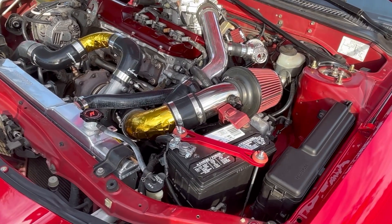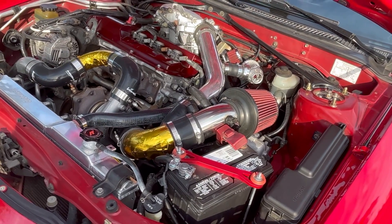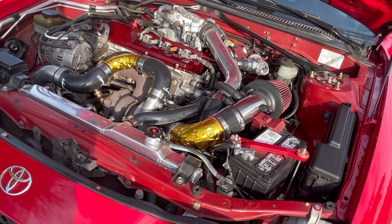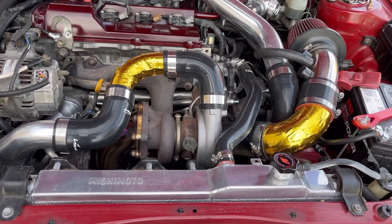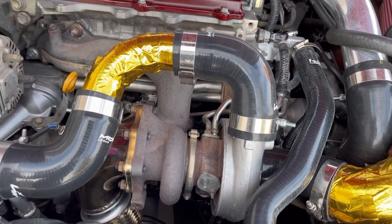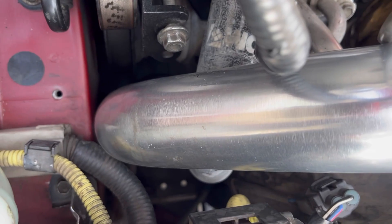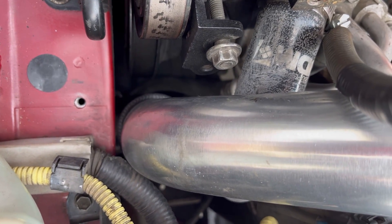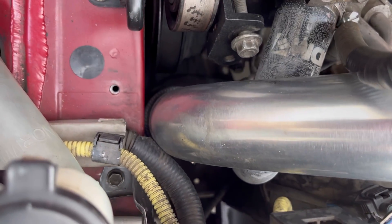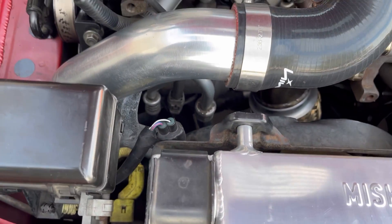Moving on to the front mount intercooler kit — I bought it online and had a shop make it fit for me. I believe you can use a MayAs front mount intercooler kit as well, which has been confirmed to work just fine. As for the intercooler piping, it's 2.5 inches all around except this one piece right here which is two inches. The tightest space of all is actually this side here — it barely fits — and if you want to keep your AC compressor, this is just what you have to do to make it work.